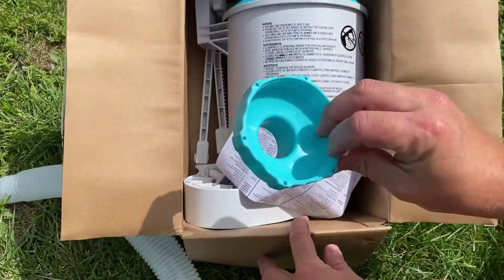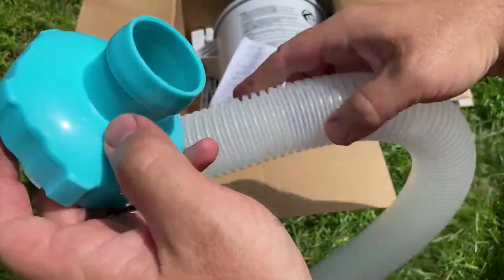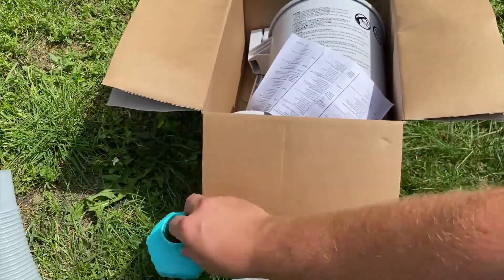We've got a connector piece — I believe I'll find out, since this is an unboxing, not a putting-together video. So we have some kind of connector piece.